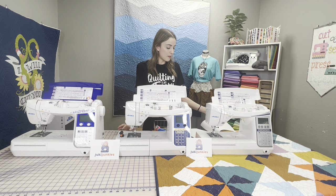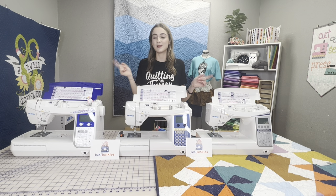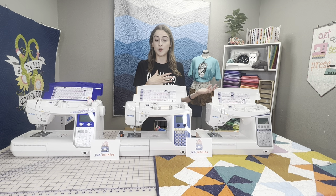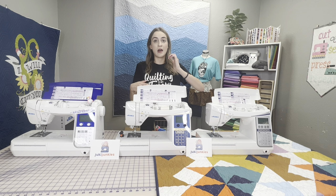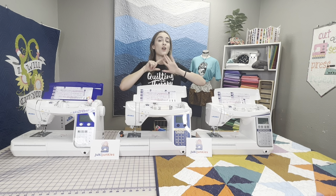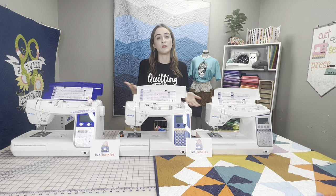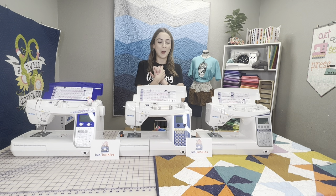The foot pedal is programmable on all these models — unlike some other models like the TLs or F series where it has one function only. On these, you can program the heel of the foot pedal to do what you want: a back tack, a single stitch, cut the thread, and more. You have up to seven functions to choose from, and you can even turn it off if you don't want it to do anything.